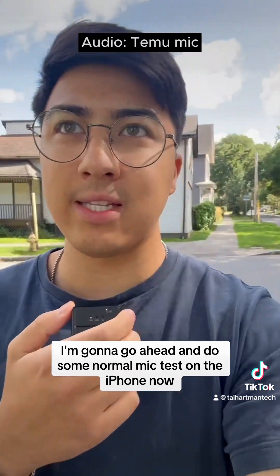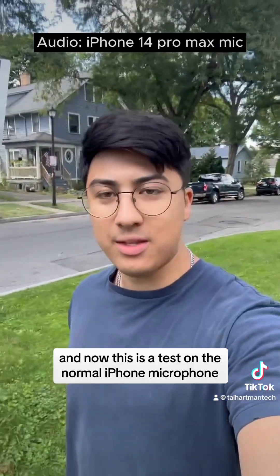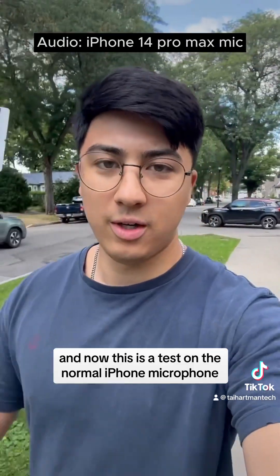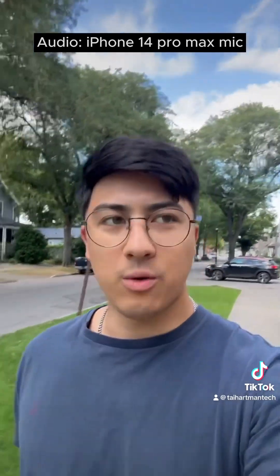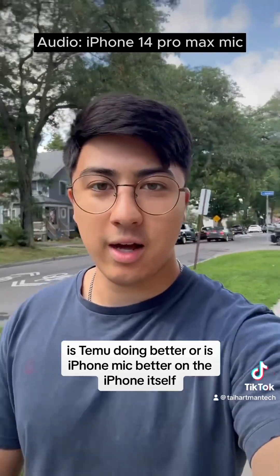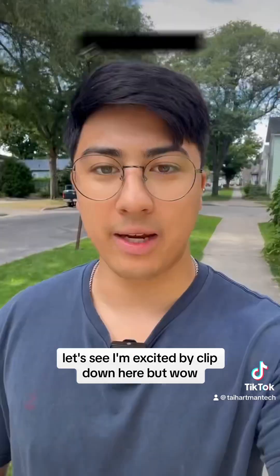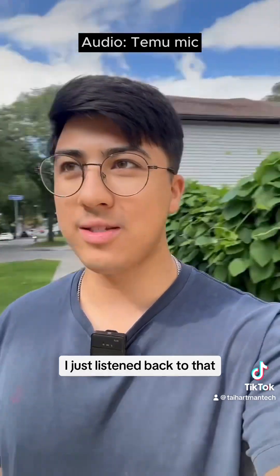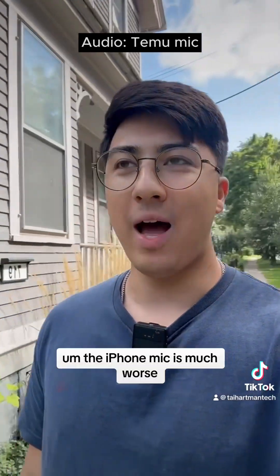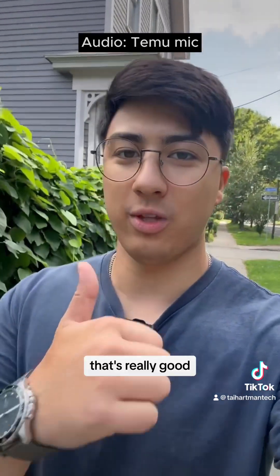I'm going to go ahead and do some normal mic tests on the iPhone now. This is a test on the normal iPhone microphone — I'm walking outside, there are cars passing me, the wind is blowing. Is Temu doing better or is the iPhone mic better? I just listened back to that and the iPhone mic is much worse outside. This thing was $15 — that's really good.